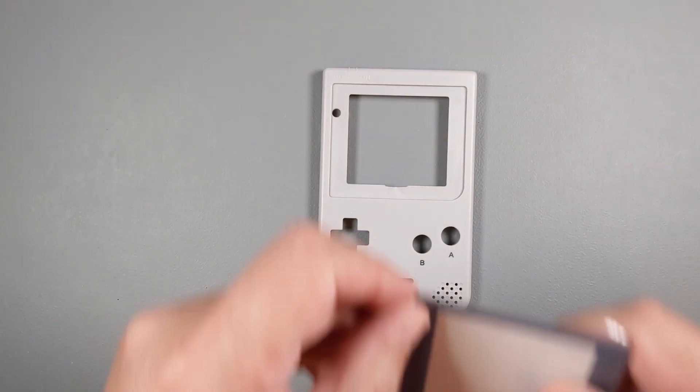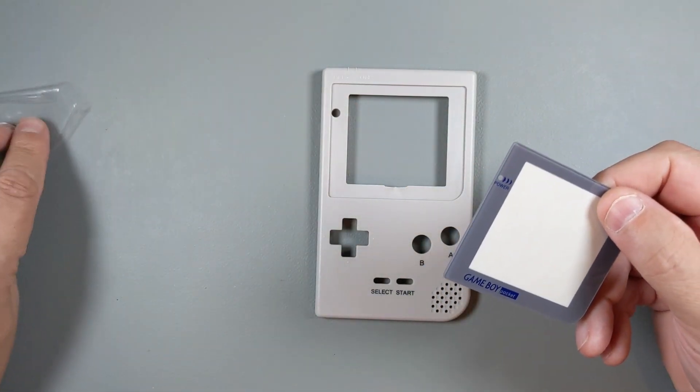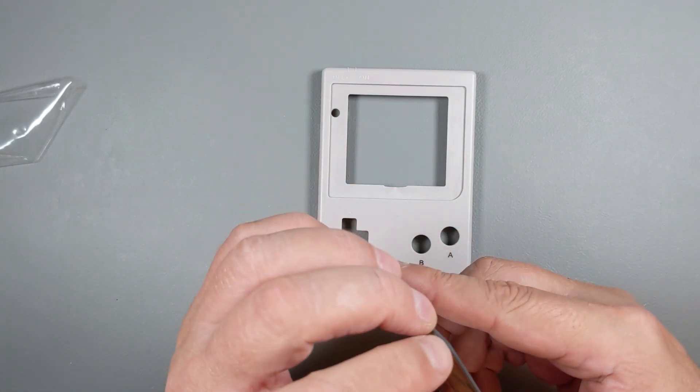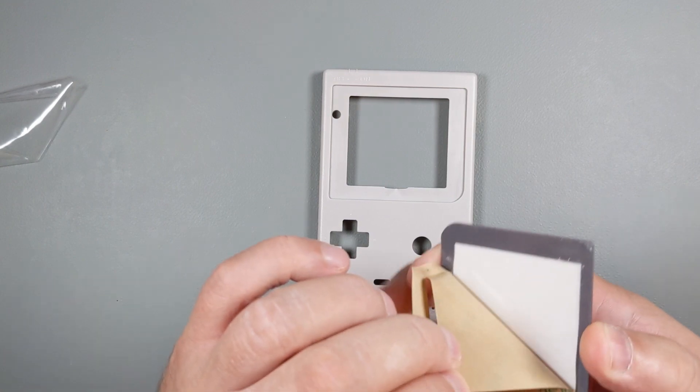I'll install the lens next. Just remove the protective layer from the lens, remove the double-sided tape from the back, and carefully place it in the right position. The fit is tight, so there's not much room for error here.